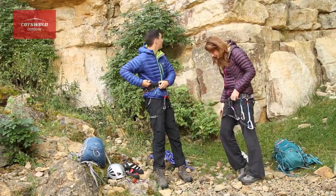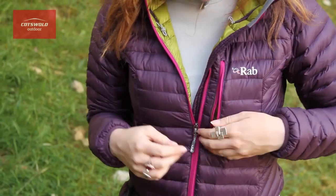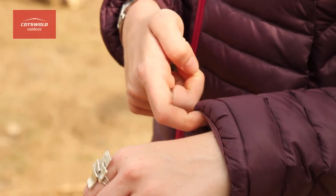Pocket wise, there are two hand warmer pockets to keep your hands nice and toasty and a chest pocket that you can keep your essentials in, or doubles up as a stuff sack. Another great feature of the jacket is the lycra bound hem and cuffs which keep it closely fitted to your body.